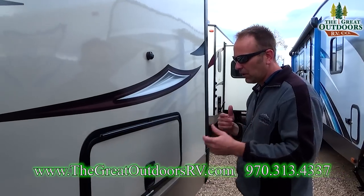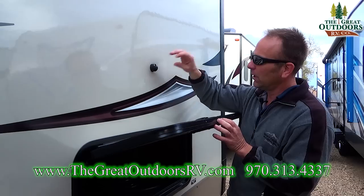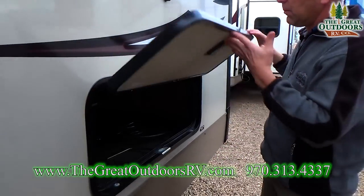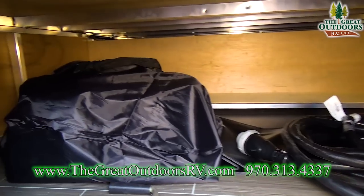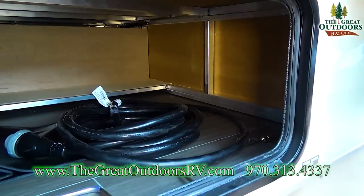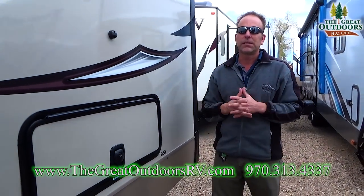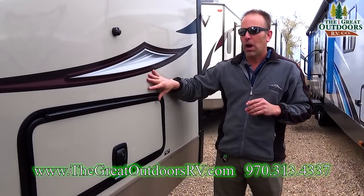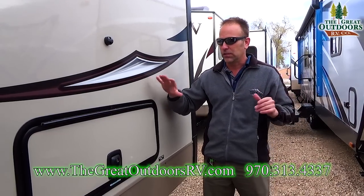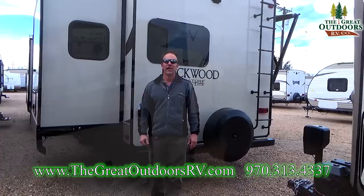One of the things you're going to notice on the signatures is the slam latches — all of them have magnets on here. You're not going to have the plastic clip that over time can weather and really wreak havoc on those little clasps. This magnet will hold the door open; you can close it down as a slam latch. You have a lot of storage underneath here, which is underneath that king size bed in the back. As far as slide outs go, on all Rockwoods they have manual override systems so you can zip them in and out by hand if you ever lose power to the coach.